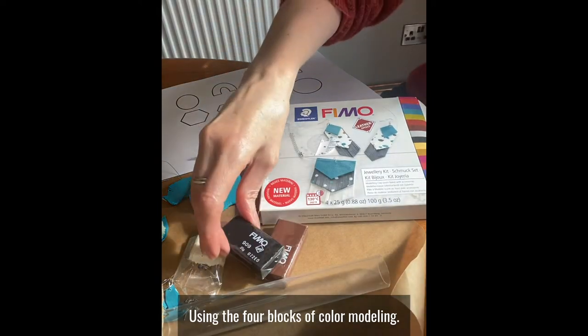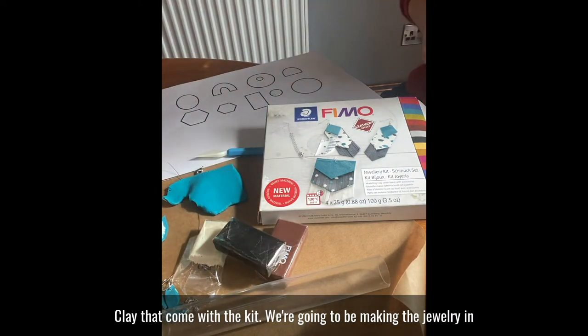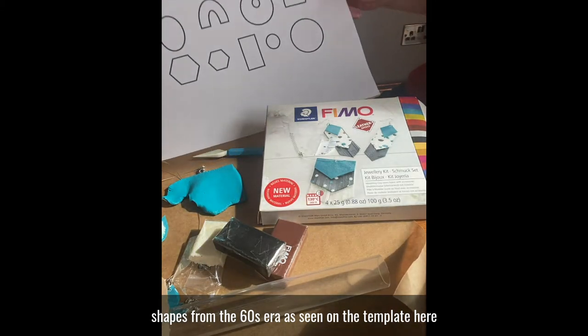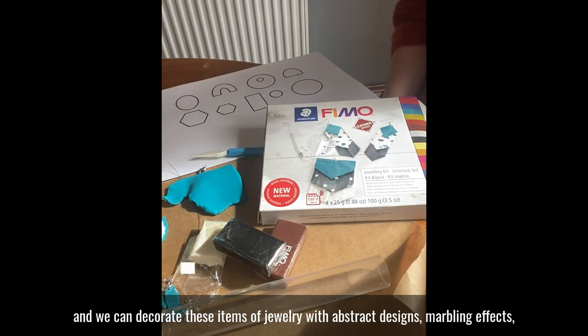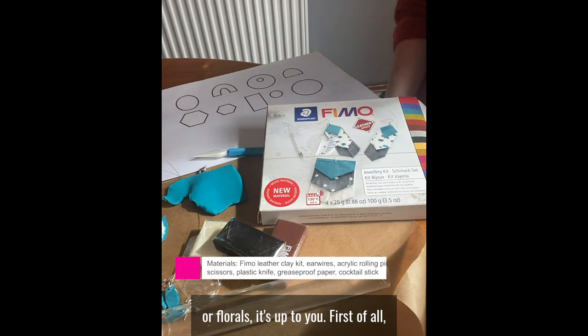Using the four blocks of colour modelling clay that come with the kit, we're going to be making the jewellery in shapes from the 60s era as seen on the template here. We can decorate these items of jewellery with abstract designs, marbling effects or florals — it's up to you.